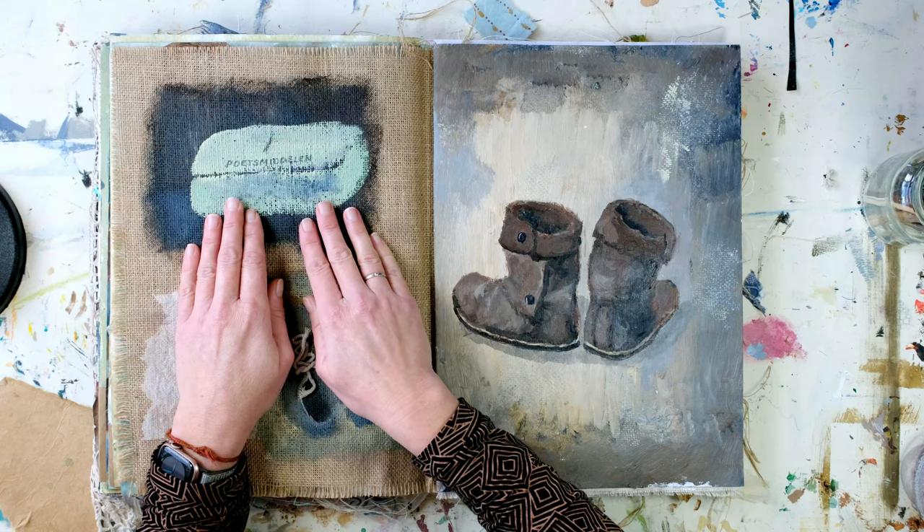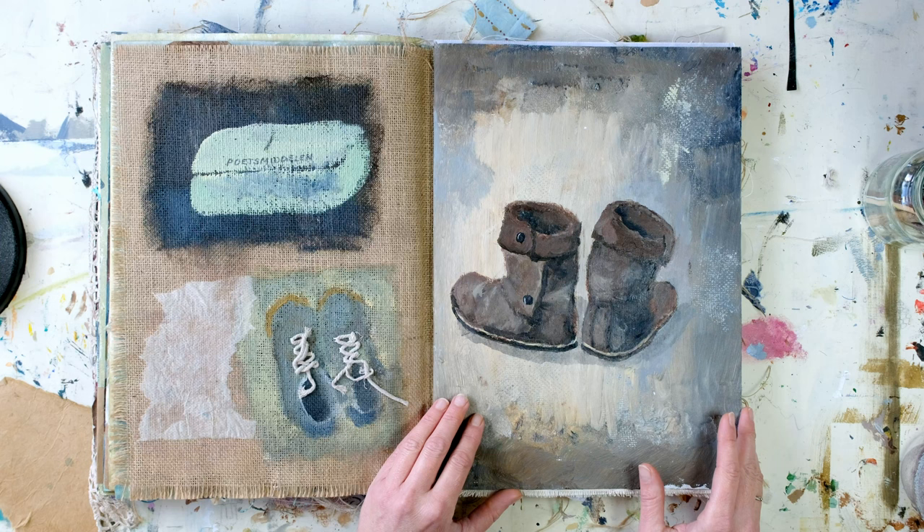And finally, this box is an old box with all kinds of tools to clean your shoes.